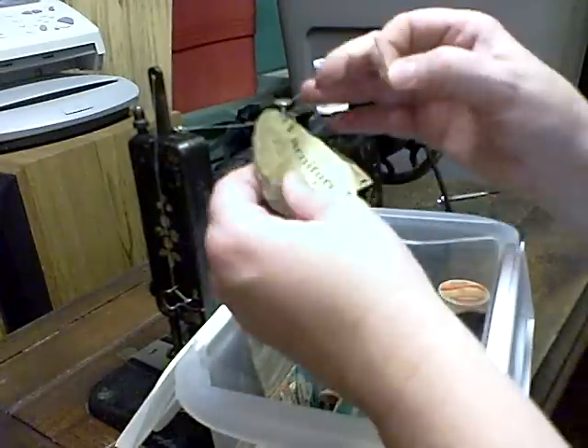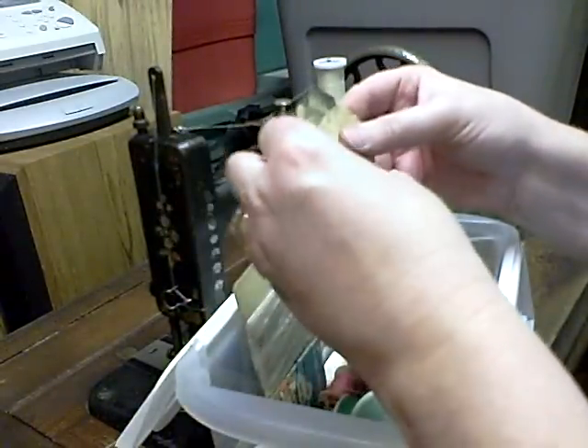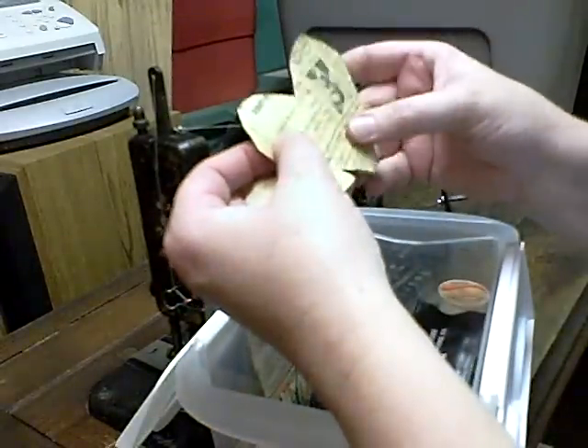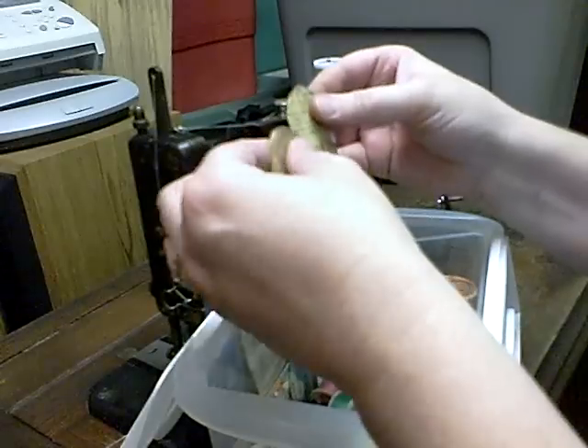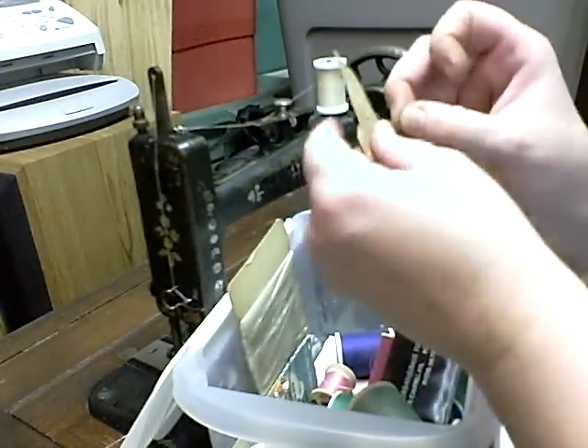This came in the drawer too, and if you open it up — the date on this is October the 12th, 1966. Kind of neat. Found all this old stuff in the drawer.